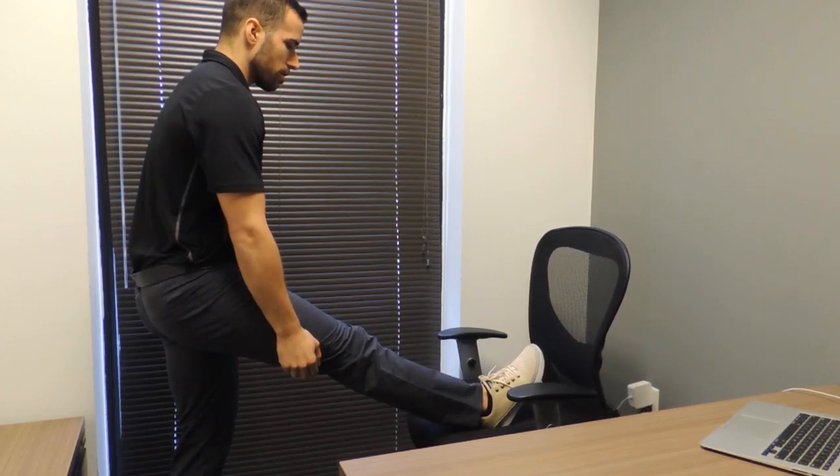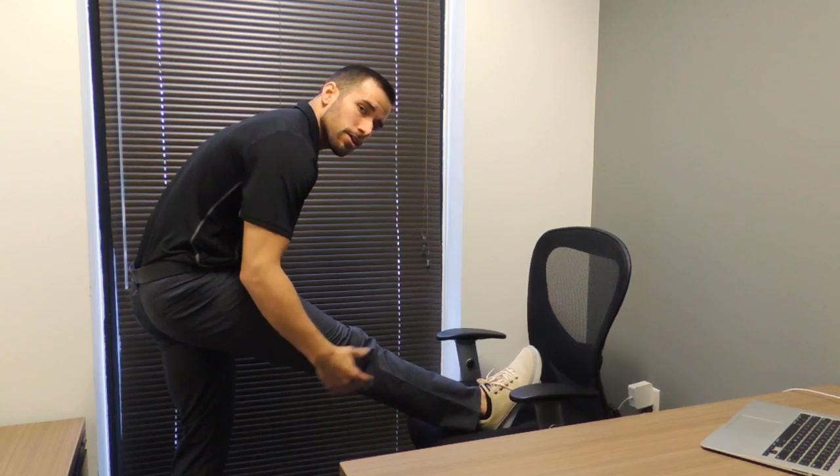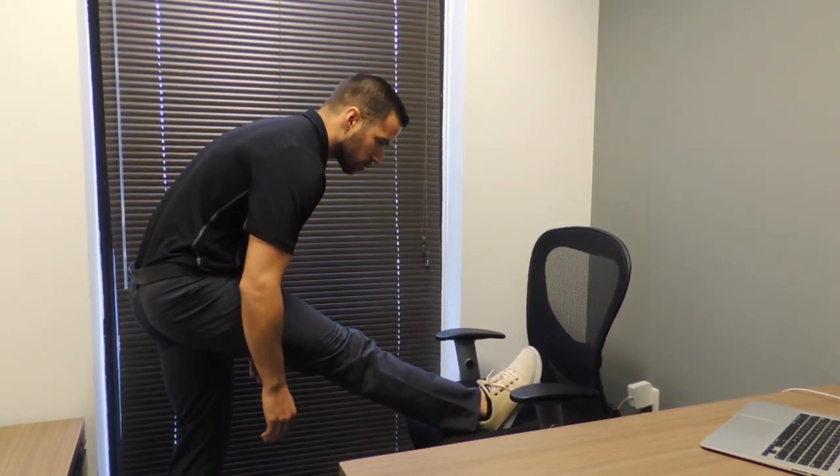From here, what you want to do is go ahead and lean forward. As we do that, don't force anything — go to where you feel a very good stretch.